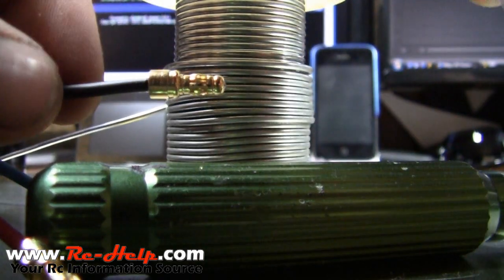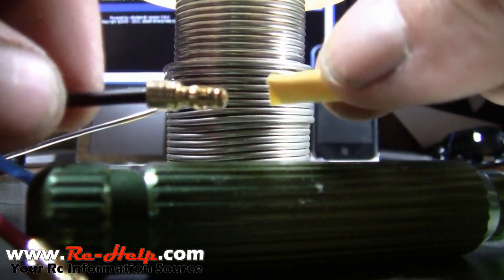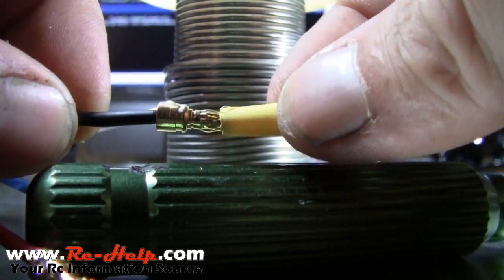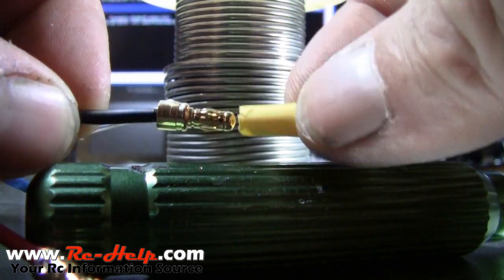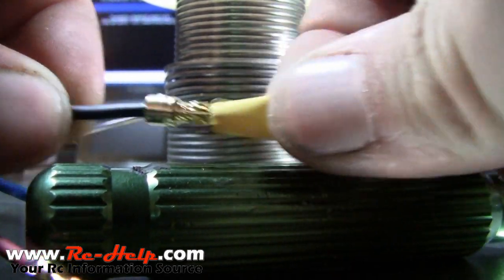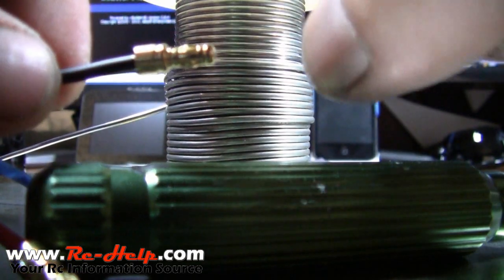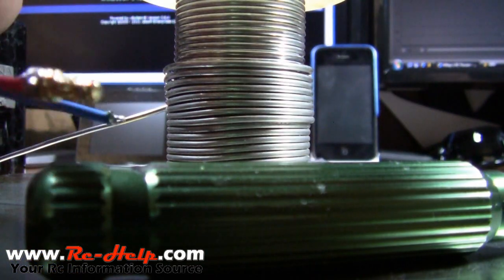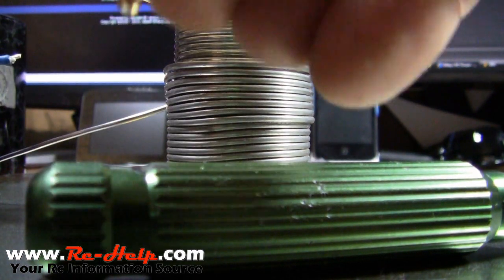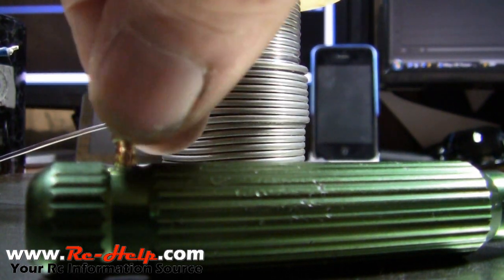I wanted to come back real quick and just show y'all: you don't have to put the heat shrink tubing on these bullet connectors beforehand, because as long as your soldering job is okay you can just slide these over the bullet connector after. So there's no need to worry — if you forget it, it's not a big deal.